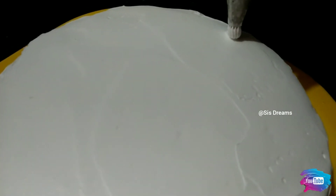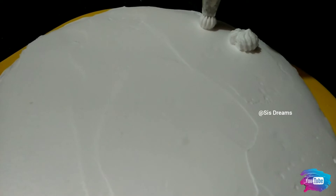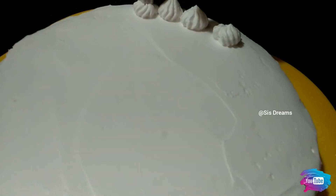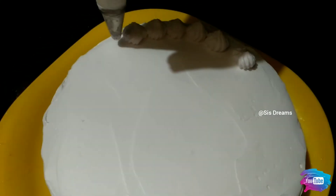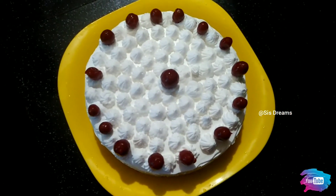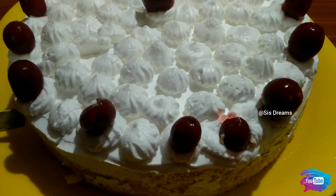We will decorate it with a star nozzle. Now we have prepared our milk cake. We will finish our cooking recipe.